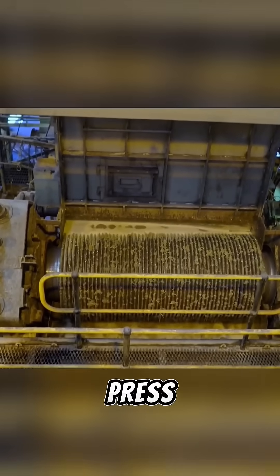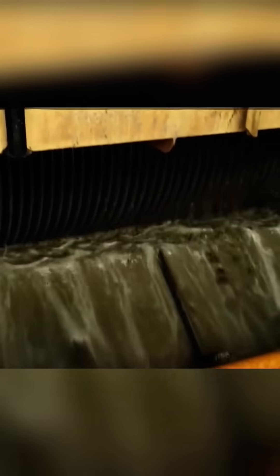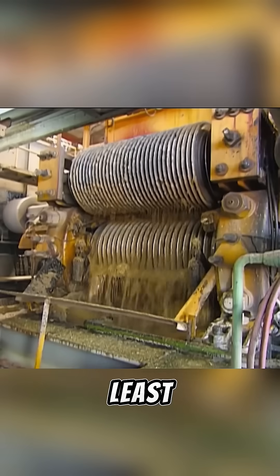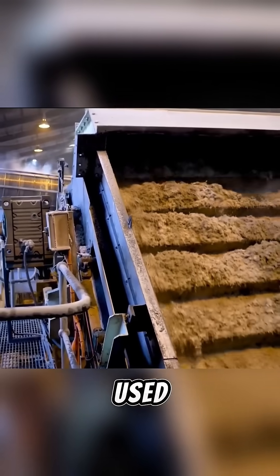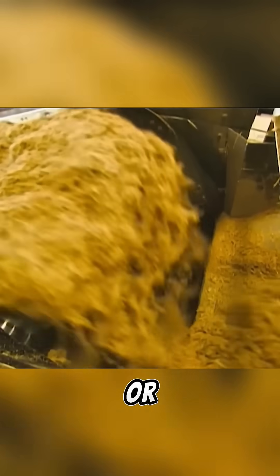After that, the sugar cane fibers are fed into a press where the juice is extracted and collected. This pressing process is done at least five times to maximize sugar extraction. The leftover fibers can be used to produce alcohol, fuel, or for papermaking.